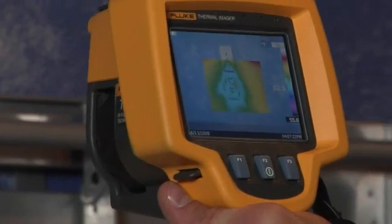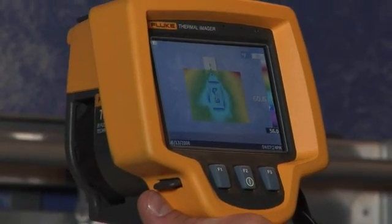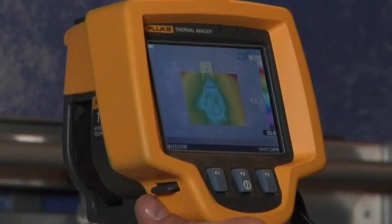Another classic problem, and pretty easy fix for a homeowner, can be found around the electrical outlets. Look at this one through the Fluke TI-R1. You can see clear as day that cold air is seeping into the building. So as far as energy efficiency goes, this house could use some real upgrades. But let me show you some more significant problems I found. This is the stuff your clients are going to really want to know.